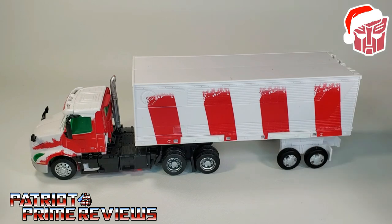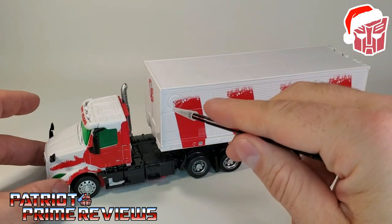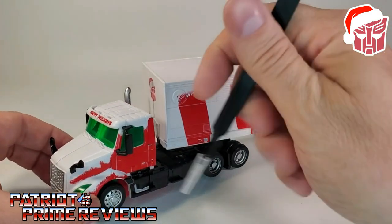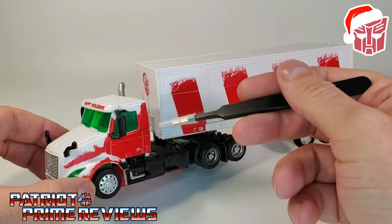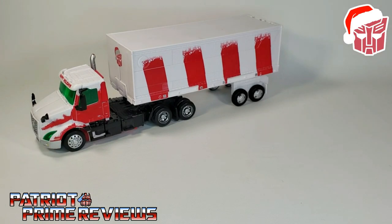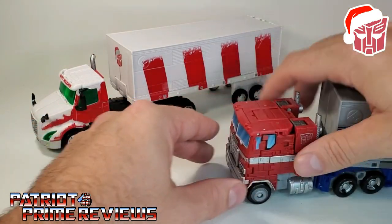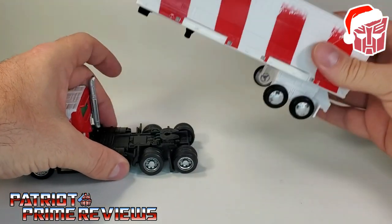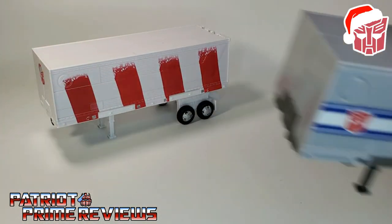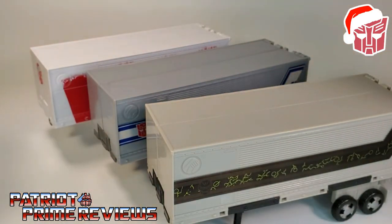Taking a closer look at Holiday Optimus Prime in his vehicle mode, I love the paint scheme - very festive, very holiday. I like how it looks like there's actually snow on the vehicle. You can see the speckles along the peppermint stripes on the trailer and the way it's painted on the cab - it looks like it should be a red cab but it's covered in snow. Let's compare Holiday Optimus Prime to Earthrise Optimus Prime. I love the new mold for the cab. This trailer is the exact same trailer that came with Earthrise Optimus Prime, Dead Optimus Prime, and Nemesis Prime.